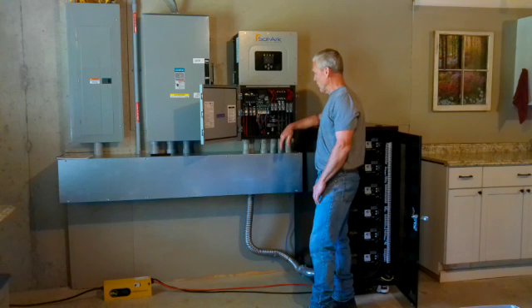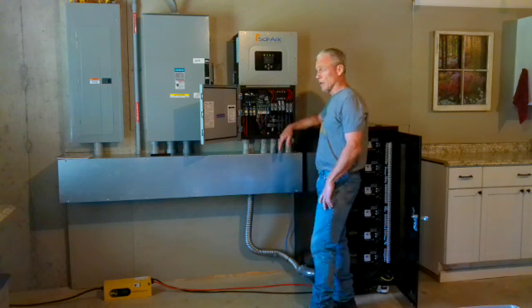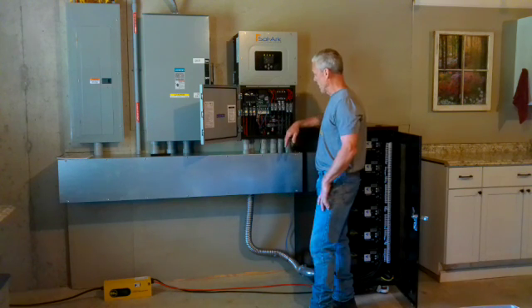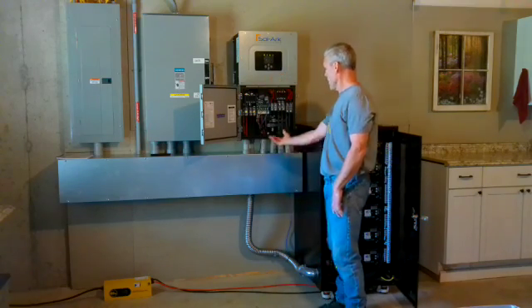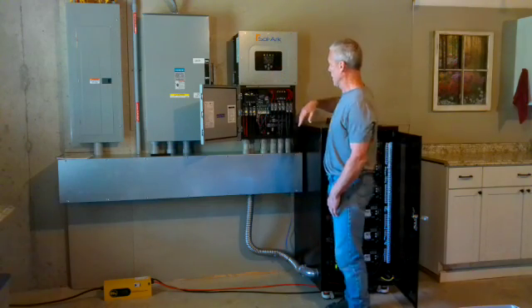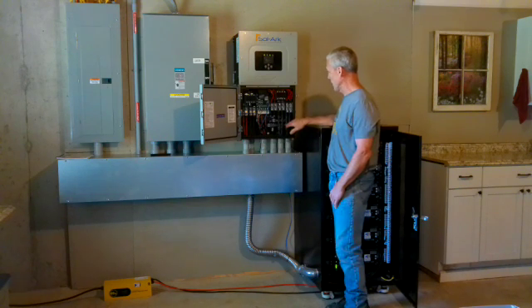This would be the solar array. We have 24 panels, broken into three sections — eight panels coming into each of the three arrays right here. That's the fan kicking on for the solar. It takes in air from the bottom and sends it out through the top to keep the internal workings at a temperature preset by solar.